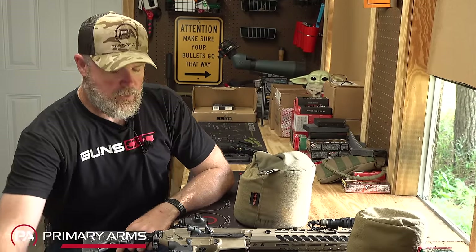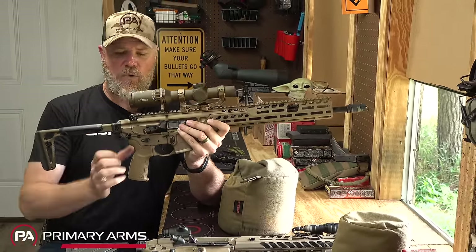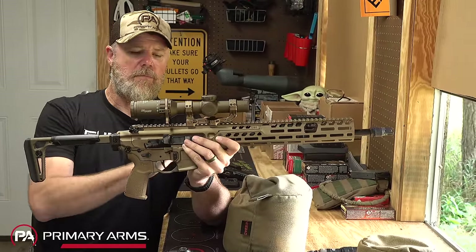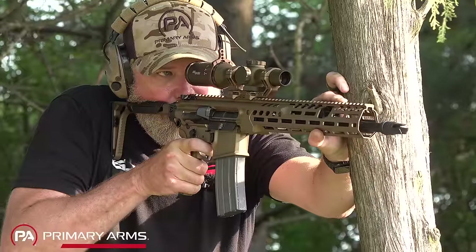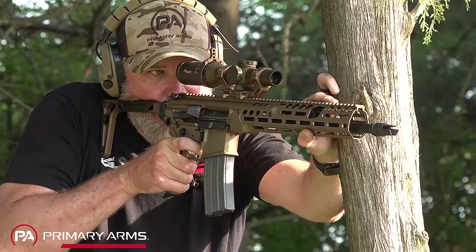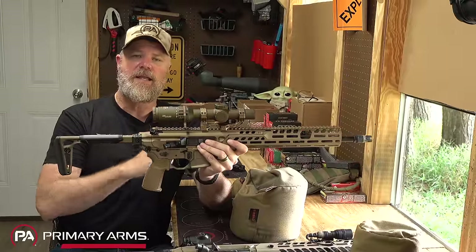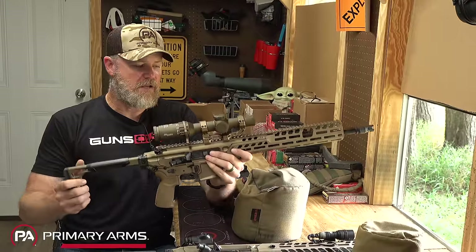While SIG was working on the M5 for the U.S. military, they likely had a development team working on this particular gun. You'll notice it has more of a gold hue versus the flat color of the Cerakote finish on the Virtus. That's because this gun has been anodized versus Cerakoted. One thing most notable about this gun is that it is lighter than its predecessor. But when stripped down, it's still not as light as the original MCX. The weight savings applied to this new design is definitely a welcomed change.